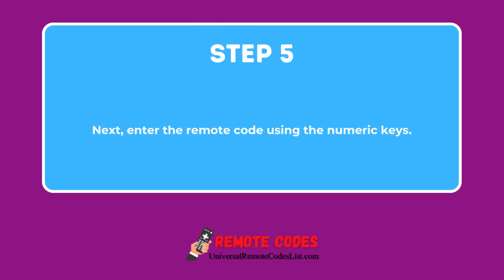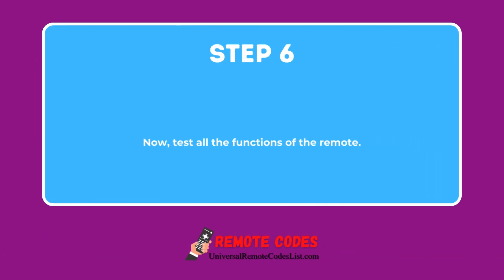Step 5: Next, enter the remote code using the numeric keys. Step 6: Now, test all the functions of the remote.